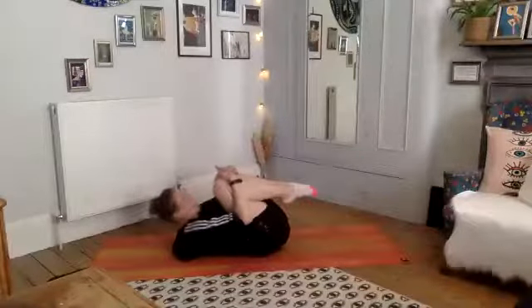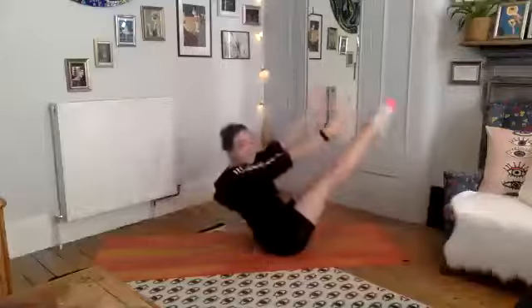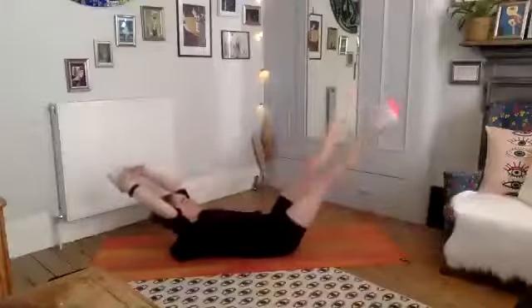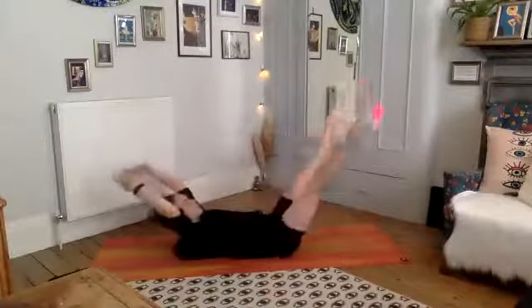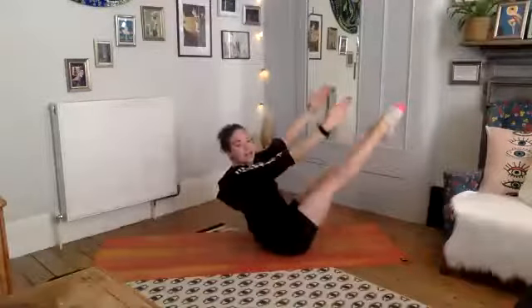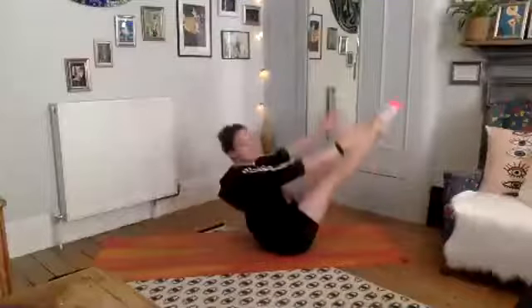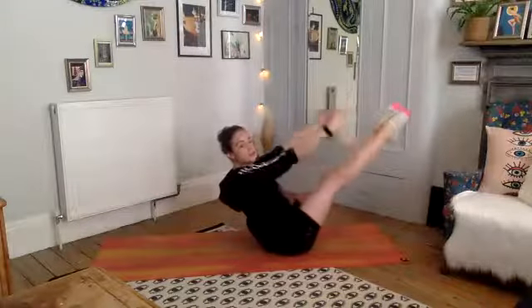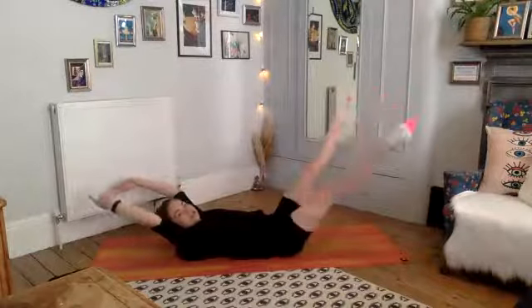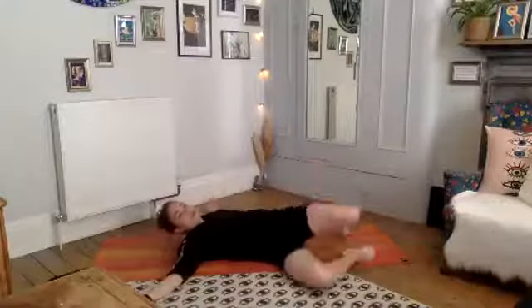Here we go — deep breath in, exhale, reach, chop and chop, come up to our teaser, hold, exhale down. That's one. Deep breath in, exhale, reach, chop chop, come up to our teaser, and come down. Halfway — we've got three more. Reach, chop chop, squeeze your abs, squeeze squeeze squeeze, and down. Last two. Last one — reach, under chop, under chop, and up, hold, hold, hold, exhale down.